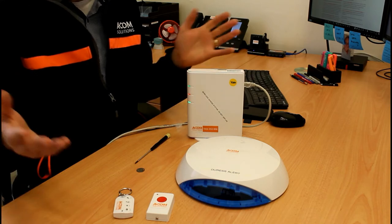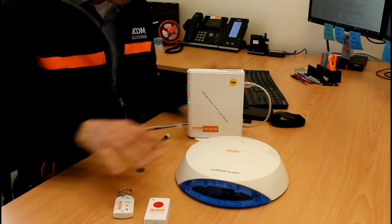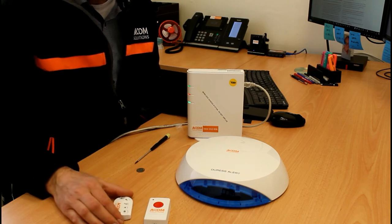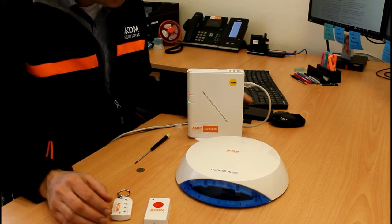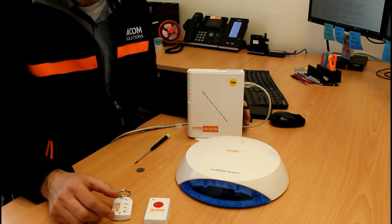For installation, determine where the main unit, AV alert, and duress button will be placed, keeping in mind that all wireless devices need to communicate with the main unit and you must respect the wireless range they are capable of.